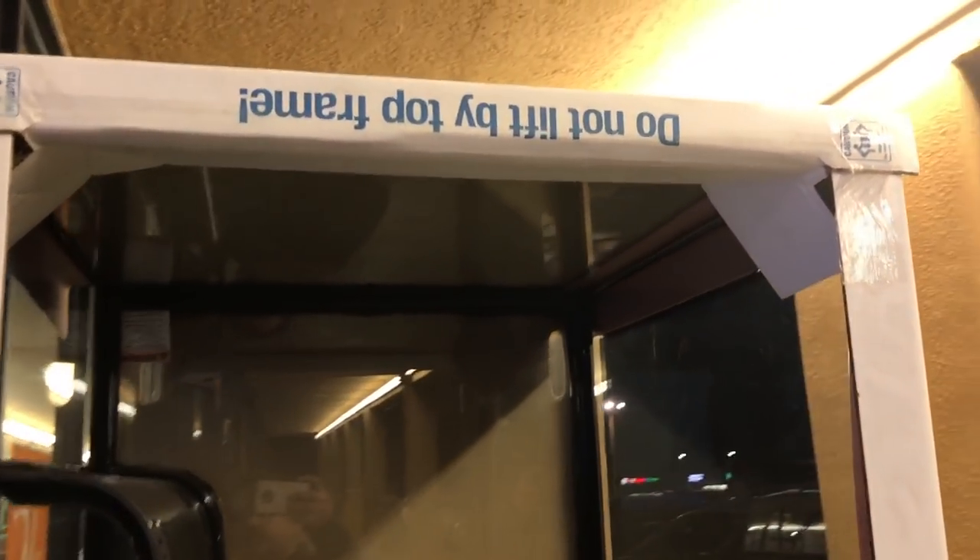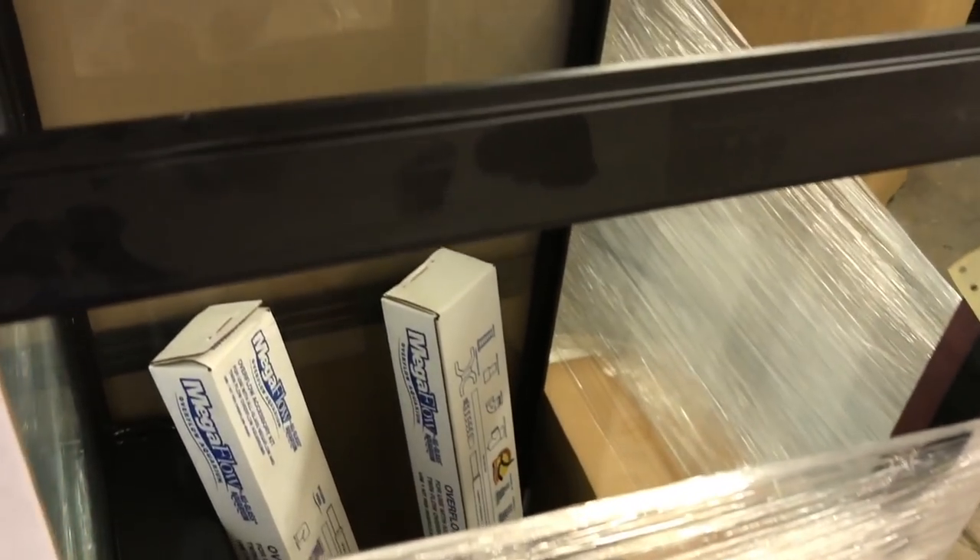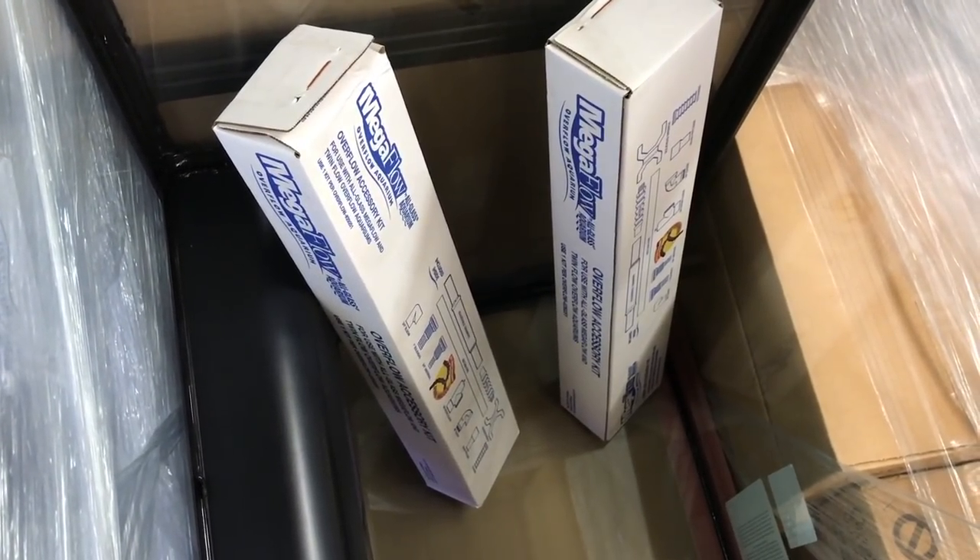The pretty cool thing about the Aquion is it only took a couple of days to get here. The big difference is where the overflows are — with the Aquion, the overflows are kind of off to the side and not directly at the corner, which I liked. But I like it even more now because I have more of a side view. The tank also came with the overflows, bulkheads, return line, and lock line.